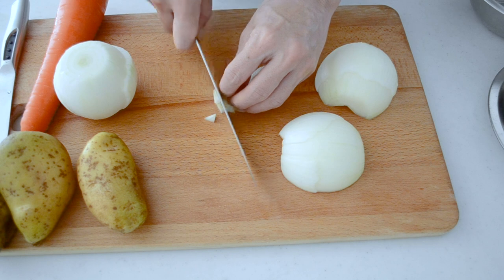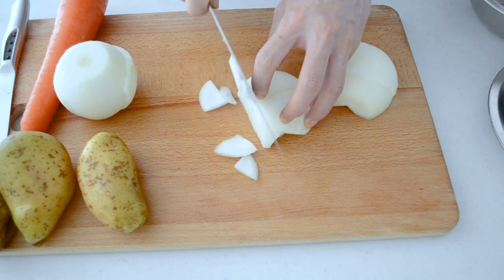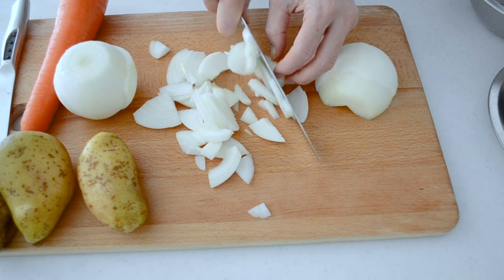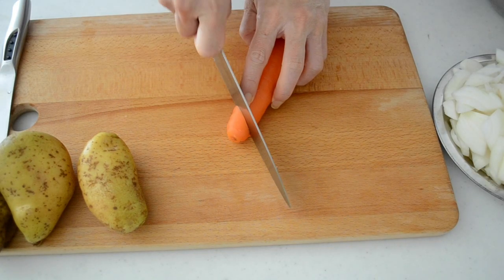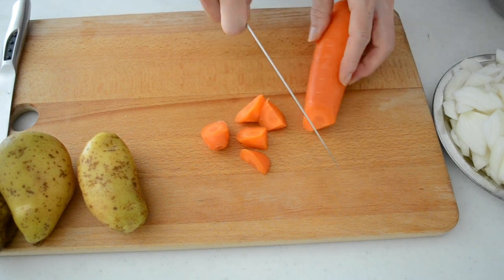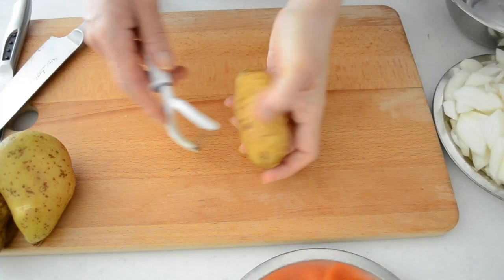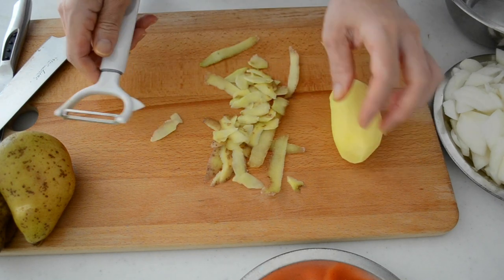Cut your onion in half and then slice into 5mm thick slices. Cut your carrot into small bite-sized pieces while rotating the carrot. The carrot is a bit too big, so we are using three quarters of it — about 150 grams in weight. Peel your potatoes, cut into bite-sized pieces, and soak in water to remove excess starch.